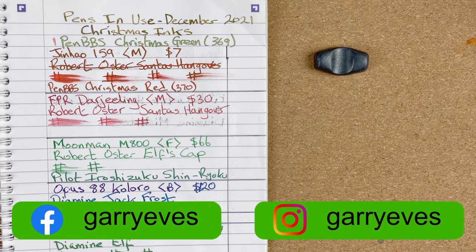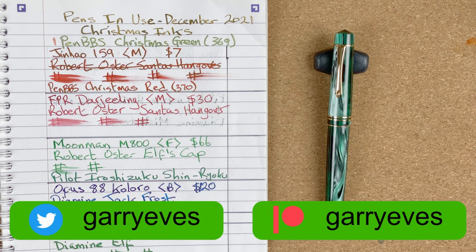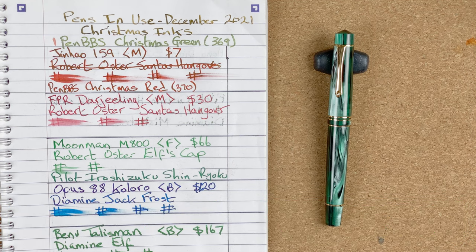Position number six — and it breaks my heart to do this — it goes to the Moonman M800. At the start of the month I had Robert Oster Elf's Cap. That's my nice Christmassy named ink. It performed really badly. Partway through the month I then swapped it to Pilot Iroshizuku Shinryoku. Again it didn't perform very well, so I ended up swapping the nib to be a broad nib.